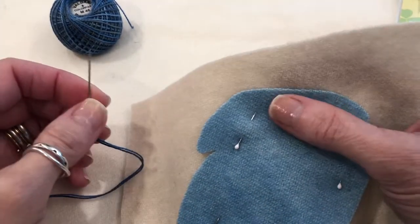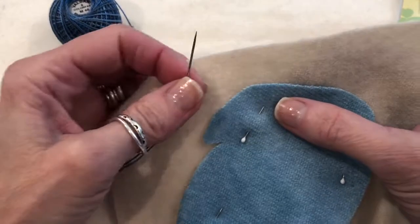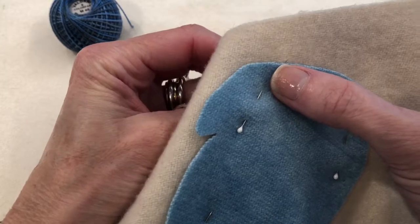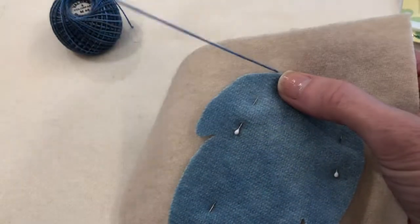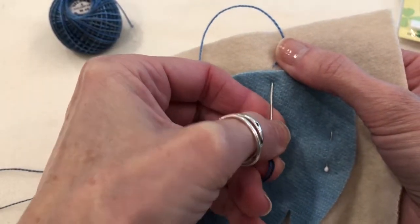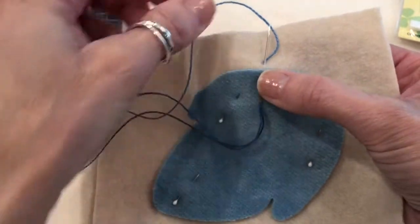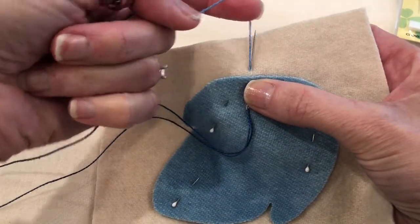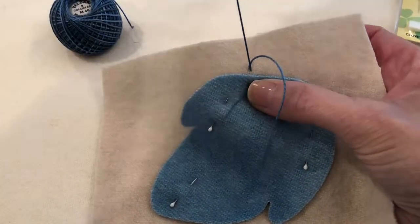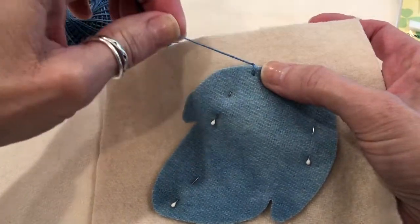I've had many students tell me the hardest thing about doing a blanket stitch is getting started, so hopefully I can show you an easy way. The first thing you're going to do is come up through your background at the edge of your applique, take a bite into the applique, and come out right at where your emerging thread is. Now put your thread over to the right to catch the loop and pull it through. You see I've caught the loop — pull it through. That's the easiest way to start.